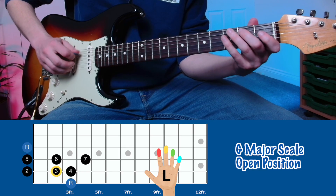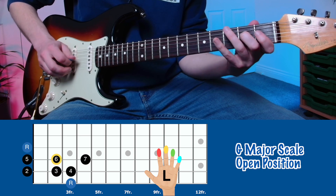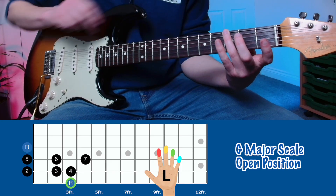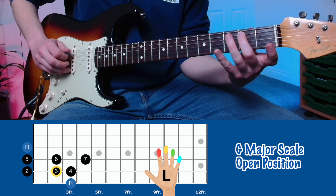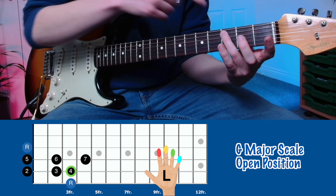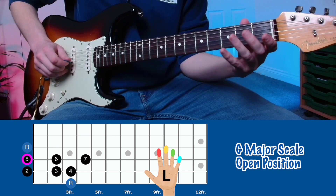The open G major scale sounds like this. We're going to start by playing our ring finger on the third fret of the E string. We play the open A string. With our middle finger, we play the second fret on the A string. With our ring finger, we play the third fret on the A string. We play the open D string.